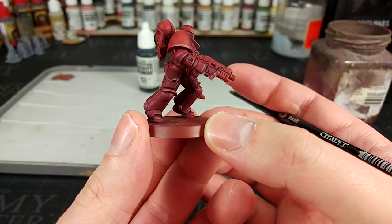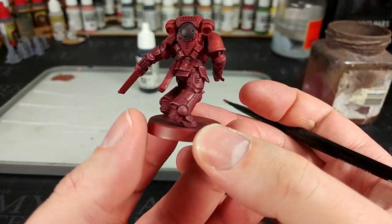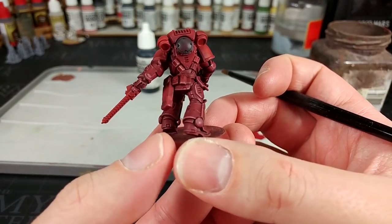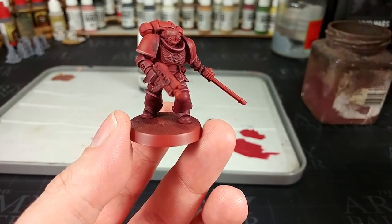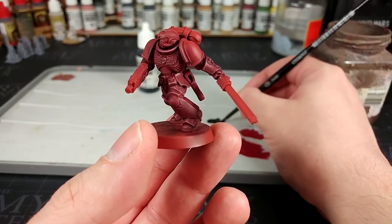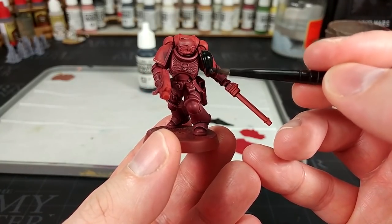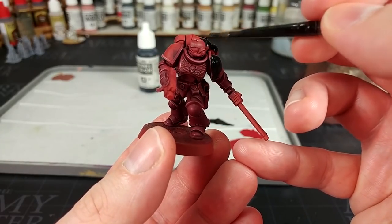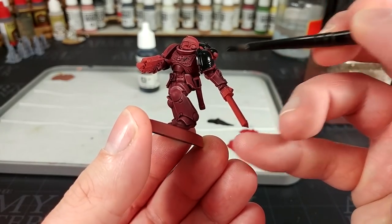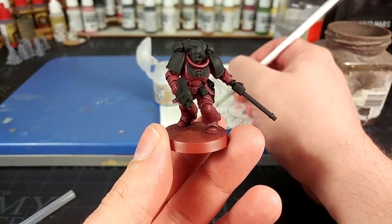Once that shade has dried, you'll see what a difference it makes — we get nice modulation between the highlights and the flatter areas, and nice deep shading. I experimented with a little Corvus Black, which unfortunately isn't quite going to work for what I had in mind. Instead, I've got my medium base brush and I'm watering down a little bit of Vallejo Black to cover all the black areas. On the Flesh Tearers, there are a lot of these, so I'll use the medium brush for most of it, then switch to a medium layer brush for the chest eagle.